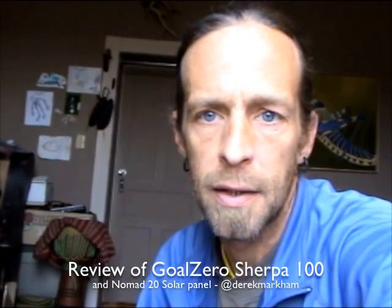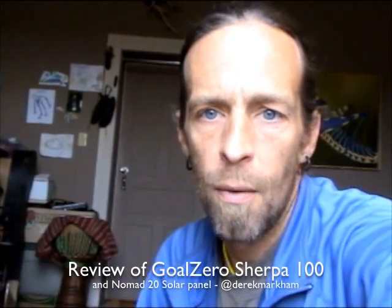Hey, it's Derek with Treehugger.com. I had a chance to spend a little time with a couple of Goal Zero products. I really like their products and I wanted to show you a couple of the features of them, give you a little hands-on demonstration. I wanted to do this outside today but the winds out here are crazy, so we're going to be sitting in my office — a little light-challenged in here.